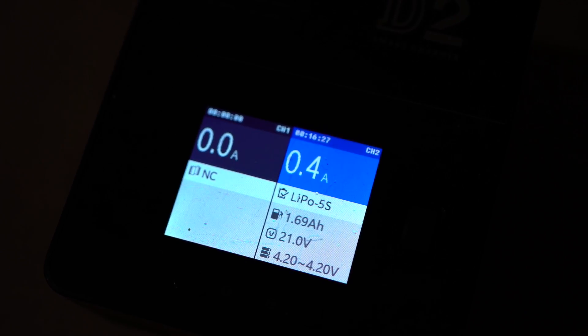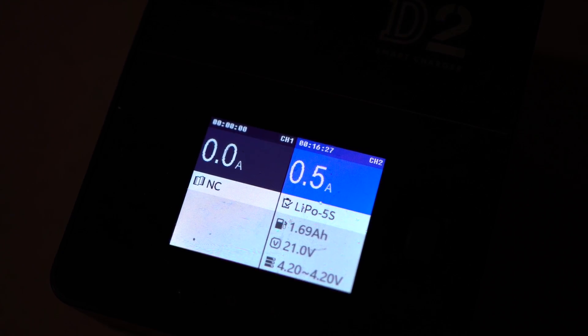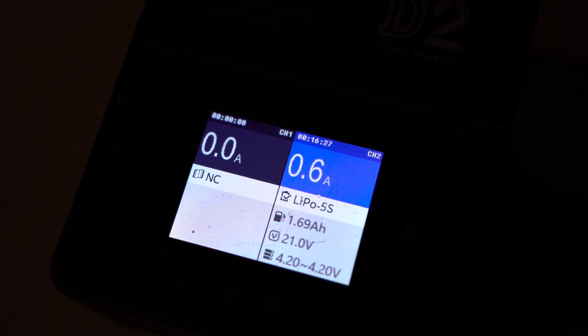Once charged, it read 1.69 amp hours. That means we actually pulled even more than the 1500 milliamp hour rating on the battery. So this battery was ready to completely fall out of the air.